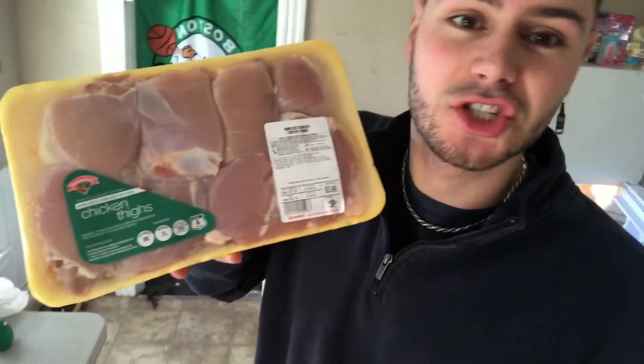This recipe is really simple guys, there's not a lot of ingredients and you can mix and match, do it your way. You don't have to do it exactly the way I'm doing it, which is the beauty about it. For our protein source, we are gonna be using chicken thighs.